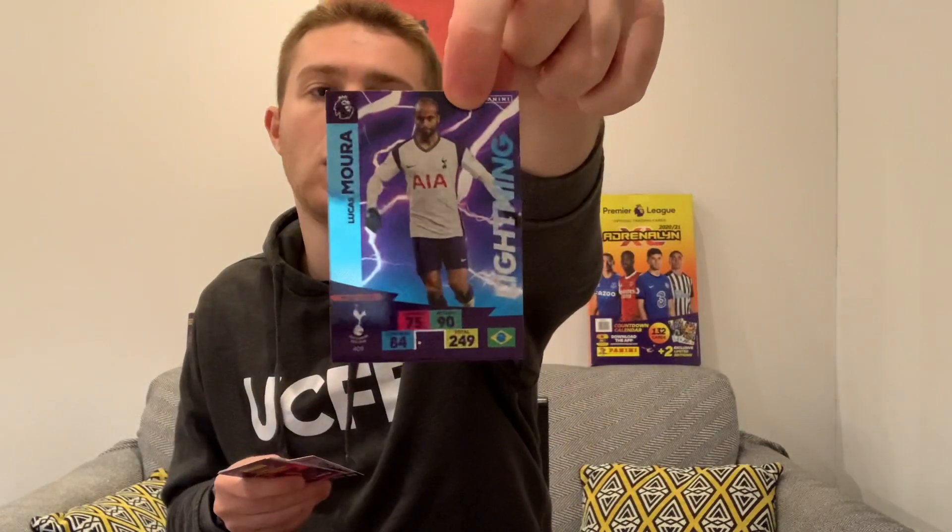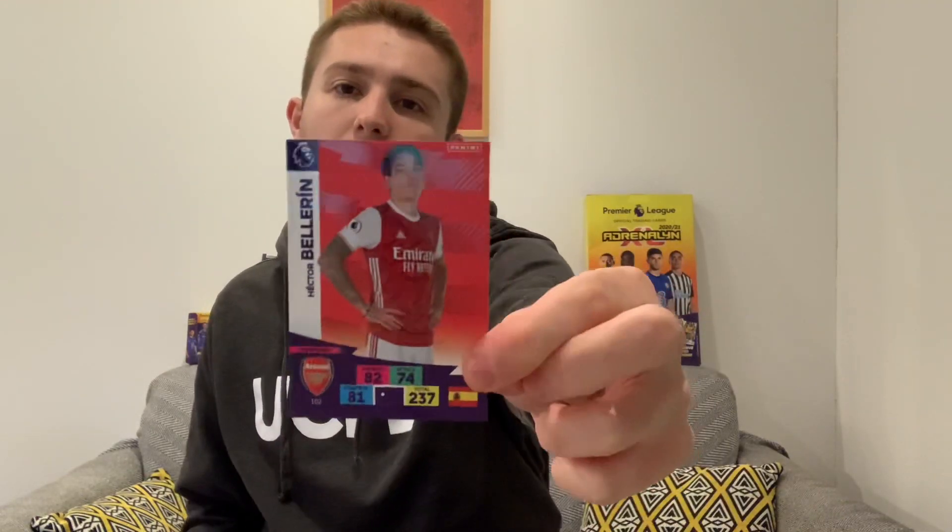Let's get into the next one. We start with a Tottenham midfielder - it's Lucas Moura lightning card, which is nice. Then a West Ham player - Declan Rice diamond, not too bad. Then Anthony Knockaert of Fulham, Michael Hector also of Fulham, Sean Longstaff of Newcastle, and Hector Bellerin of Arsenal.